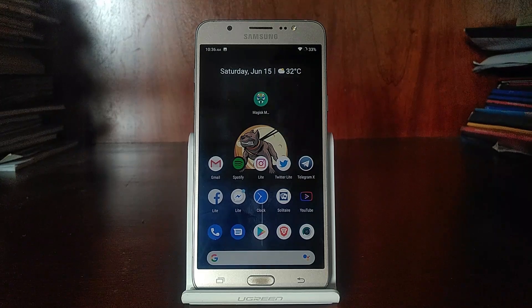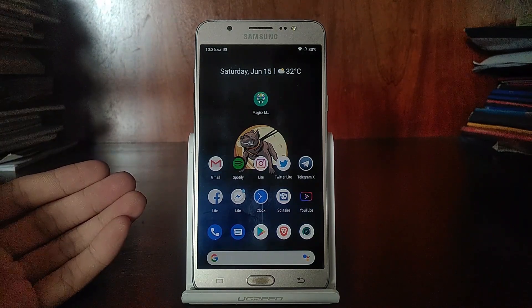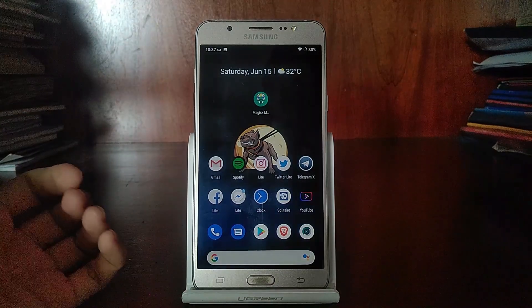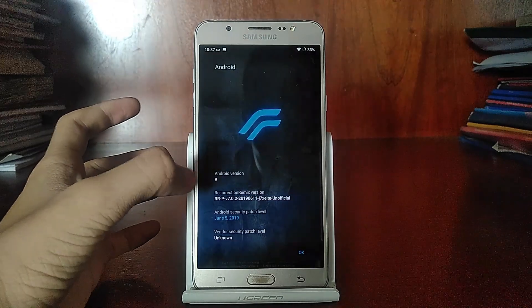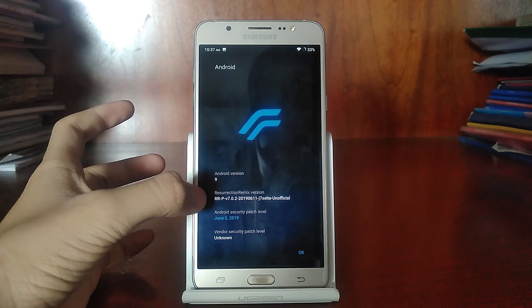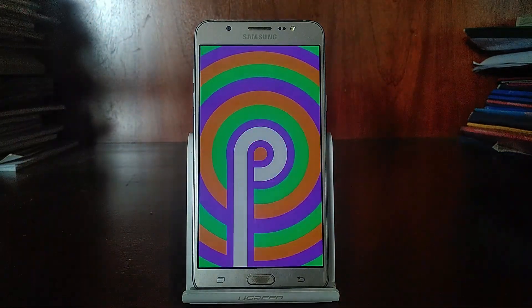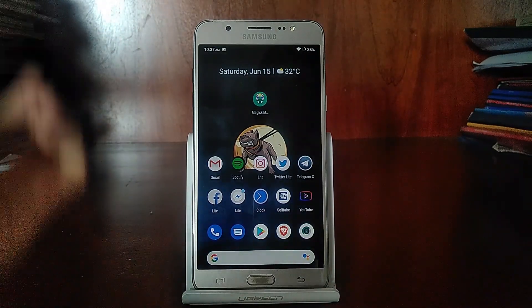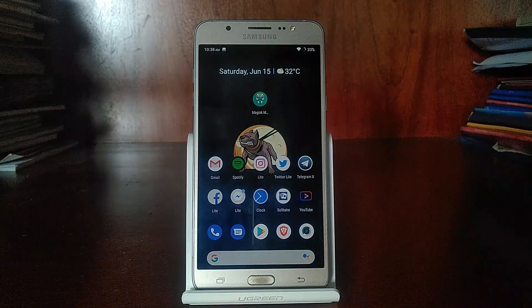Hello, my name is Ann and today I have for you the Resurrection Remix 7.0.2 based on Android 9 Pie for the Galaxy J7 2016. Let's go ahead and take a look. Let me show you the version of Android on the Resurrection Remix — it's Android 9, Resurrection Remix 7.0.2, on the June 11th build.